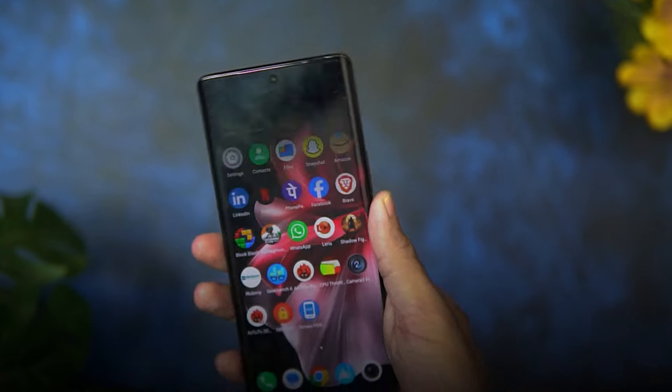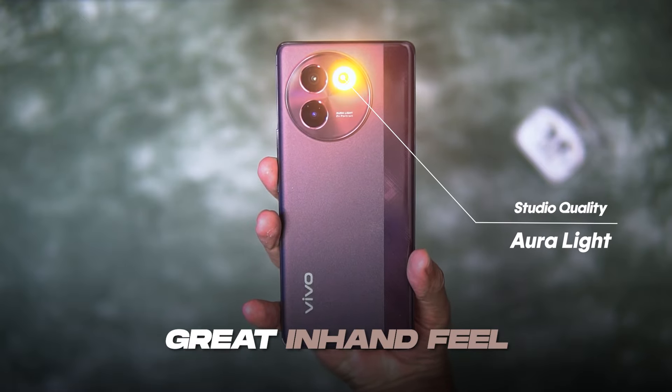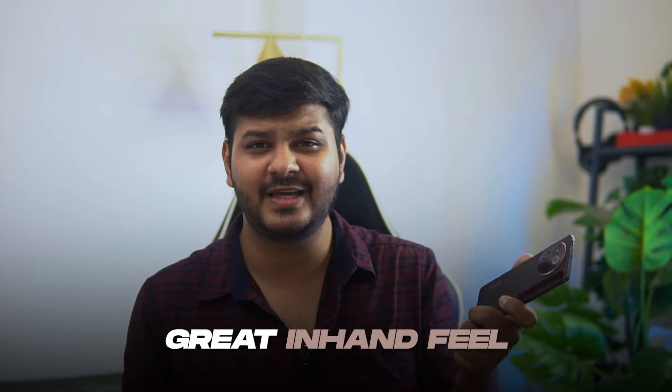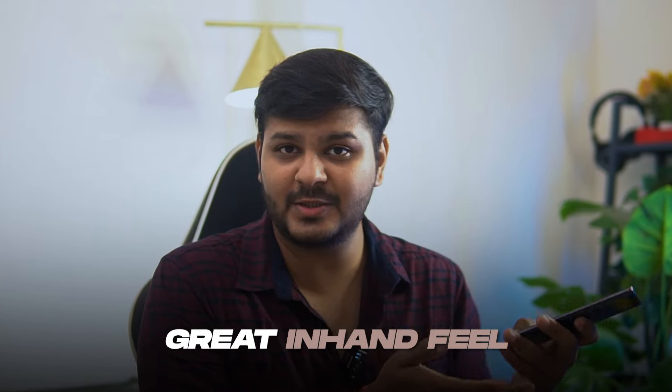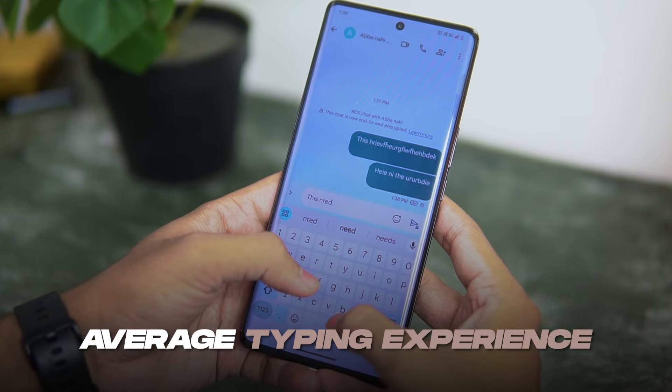The button placement is very good — I can easily lock and unlock with my thumb. But one problem I faced is the volume buttons, because the buttons are very soft. The fingerprint scanner placement is a little lower, which in my Mumbai local situation is very risky because every time I had to adjust the phone to access it. But the fingerprint speed is very fast and accurate. Vivo excels in hand feel, but it's slippery — don't use it without a cover. The haptics are a little average, which we usually get at this price, so typing experience is also average.